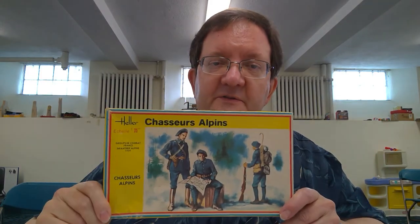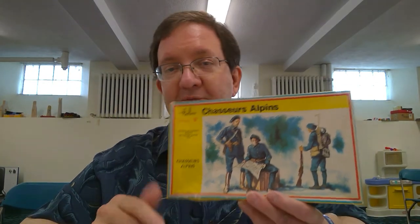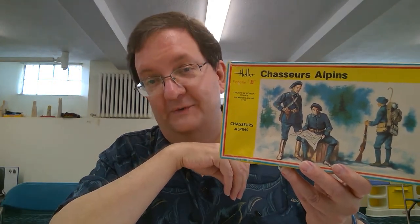Hey everybody and welcome to today's model building workshop where we're going to do something really simple. We're just going to work on some infantry in 1/35th scale. This is an old kit, as you can probably tell by the artwork on the box. This is Chasseurs Alpine, which is French for French mountain troops. This is a kit from Heller Model Company in 1/35th scale, and Heller is a French model manufacturer.